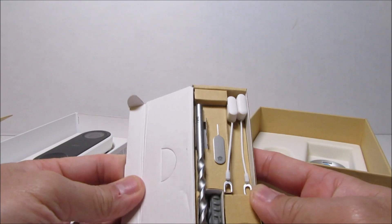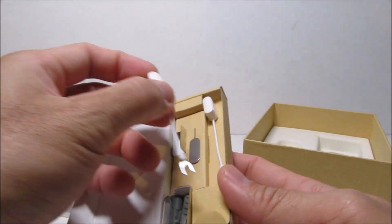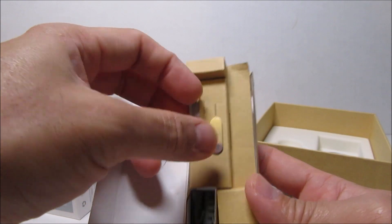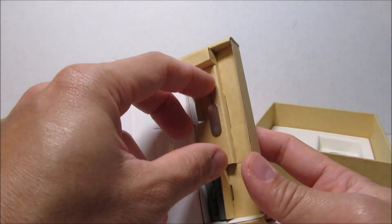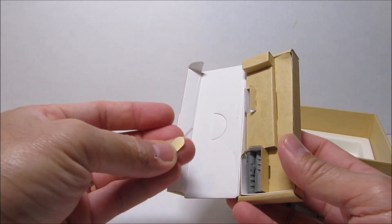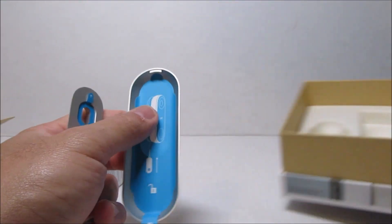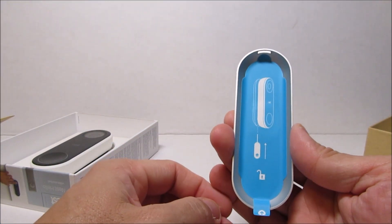Then we have a small box with a drill bit, a couple of extension wires, a release tool to remove the camera from the wall plate, a couple of screws, and plastic anchors. And that's it — almost the same as the Ring's, but it doesn't come with the orange screwdriver. Next, we have the wall plate and the angled wedge attachment. The camera will snap into place and to remove it you will need the release tool, which secures the camera in place.